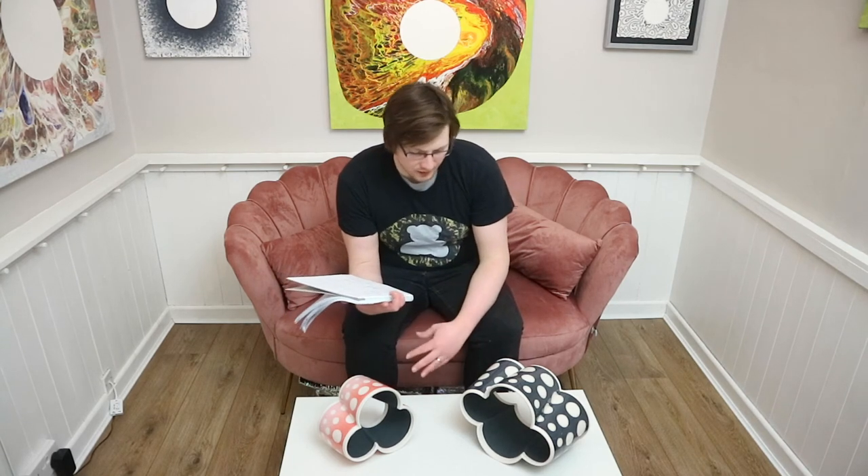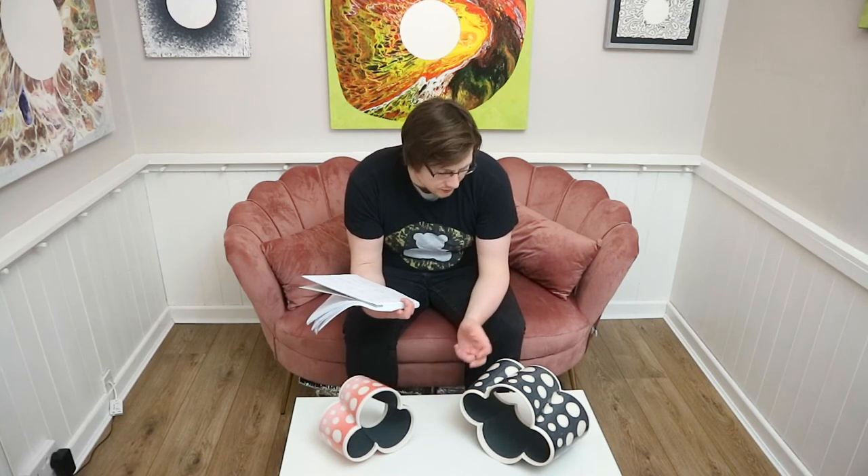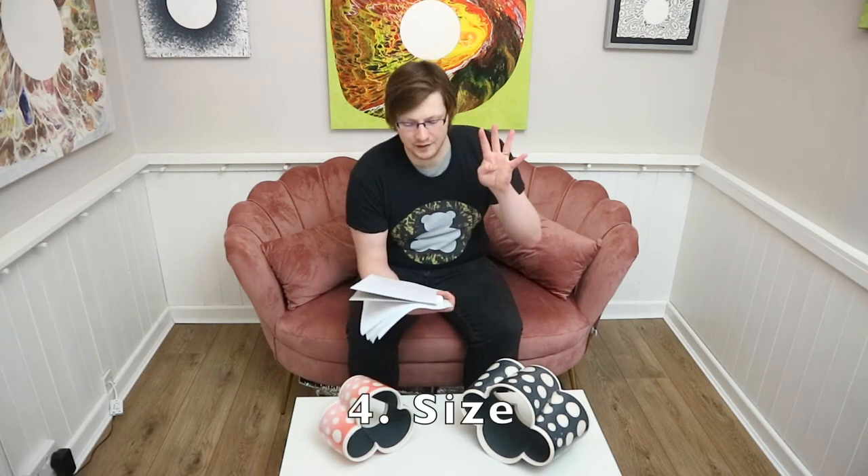Number three on my list is depth. Depth is another really important factor in determining what is a good artwork. I like to see artworks that have layers to them. For example, if you look at these sculptures, you've got the different layers — the white, the dots, the black, the glaze — or like the painting behind me, you've got the newspaper, the paints, the circle. There are lots of layers that create this depth, so you're almost peering into the fabric of the artwork. For me, depth is really important.